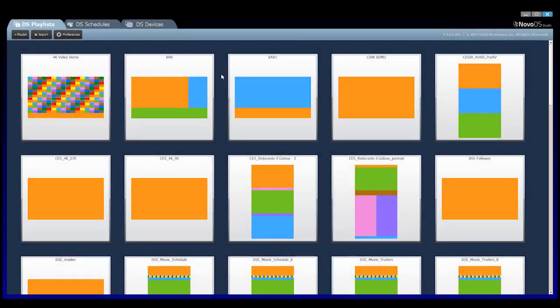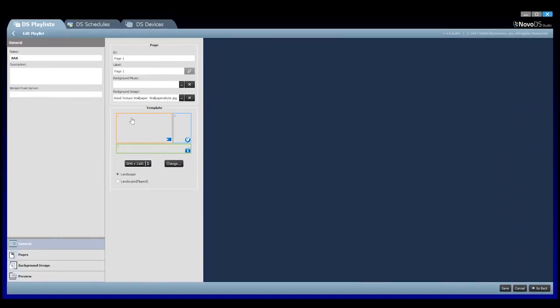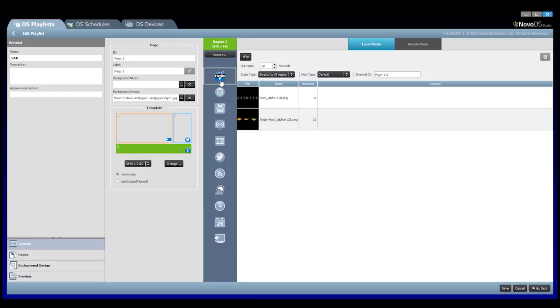In this example, the layout is already created — I've named it 'bar layout.' The content of each region can be assigned here. For region 1, I am going to choose the HDMI input as my content type. You have the choice to enable or disable the embedded HDMI audio. For my second region, I will select the Twitter widget to display an ESPN Twitter feed. And for our last region, some images of my food and beverage specials. The last step is to upload to my player.